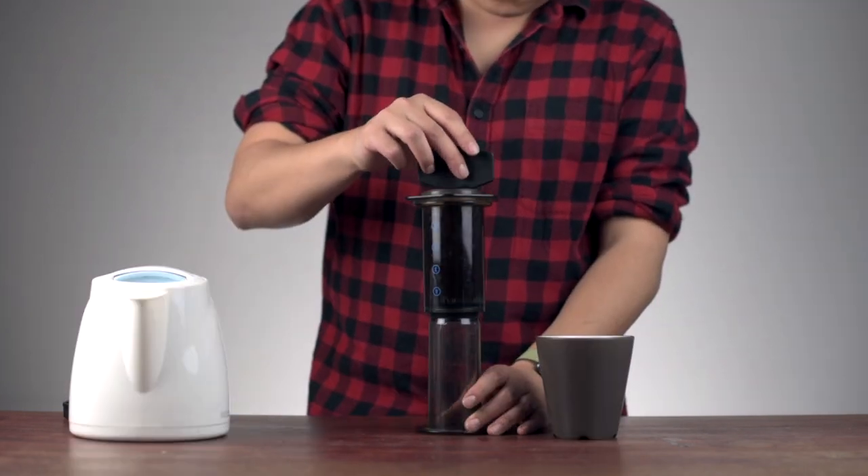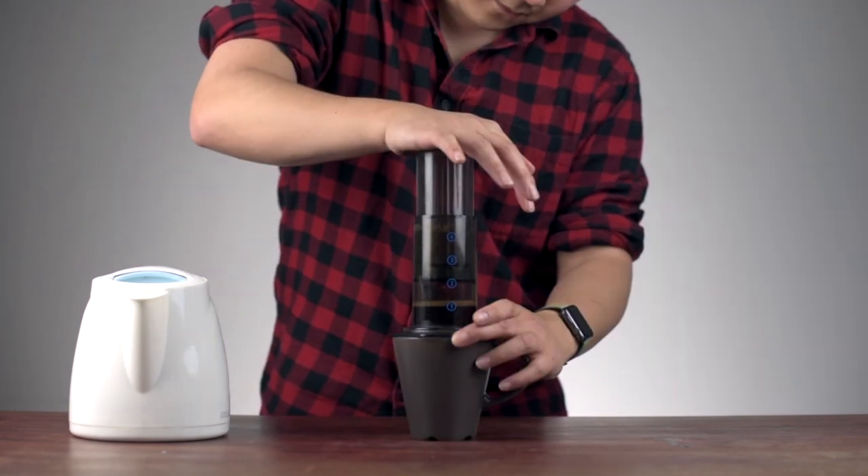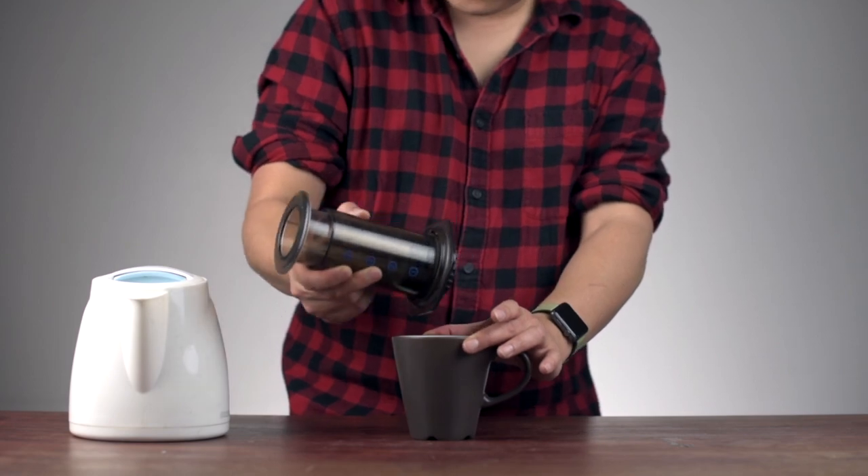Then pour in some hot water, stir it for a few seconds, then press. This is easily the most convoluted way to make coffee, but it actually tastes nice, so I'm not complaining. Even though I am.